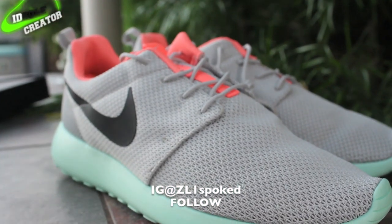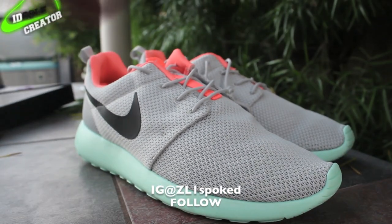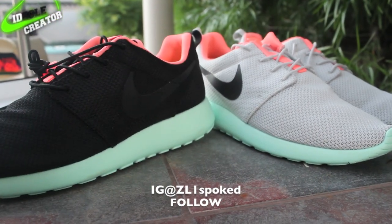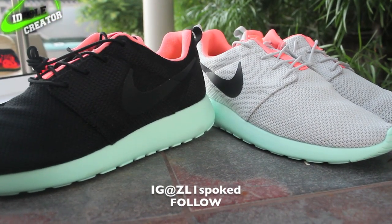These or the black ones — you tell me which ones are better. Alright guys, look forward to hearing from you and thanks for watching. Peace.